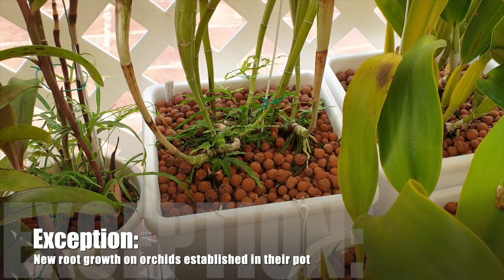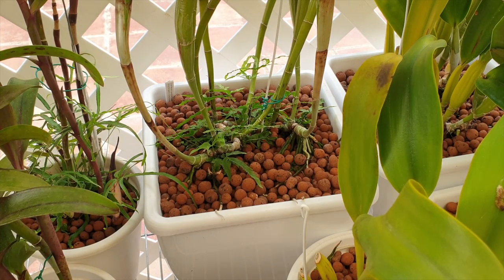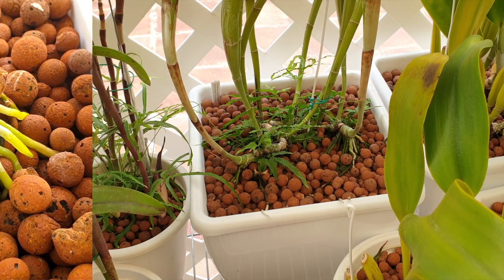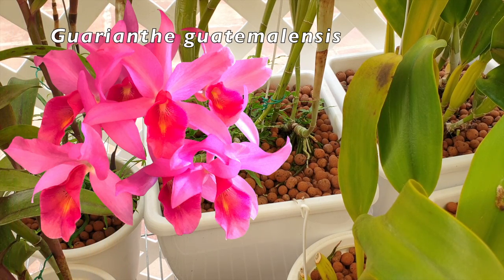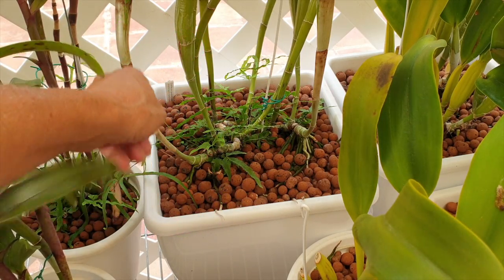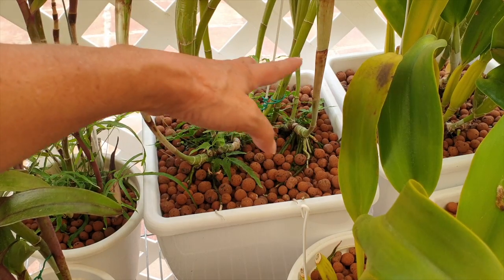Let me talk about one exception — because there is always an exception in the orchid hobby. New root growth: do not let any fertilizer touch new roots, even on an orchid that has an established root system. Even though it is established, whatever grows new, do not let fertilizer touch those new roots. If you have to water — because an established orchid still needs water and fertilizer — when the new roots grow, make sure that you water around the edge, away from any kind of new roots.